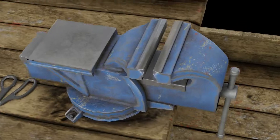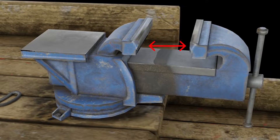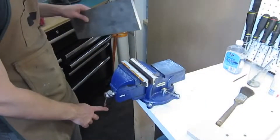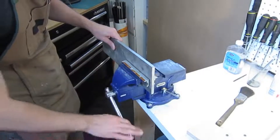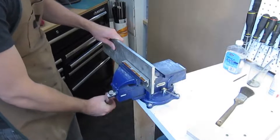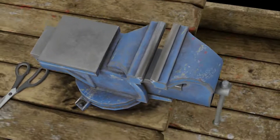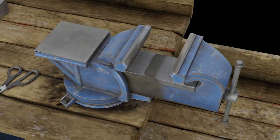Warnings: Never attempt to widen the jaws of the vise more than they have been designed for. Stay away from handle extensions. Clamp the working material with correct pressure — over-pressure might damage the work surface and vise. Never attempt to weld or self-repair the vise, as it will void your warranty.